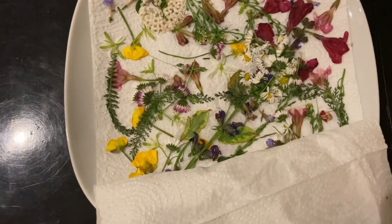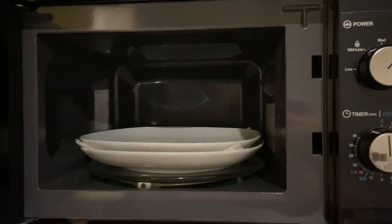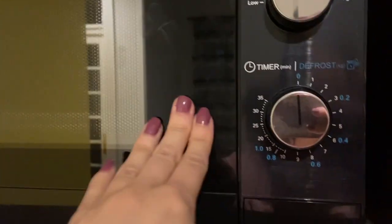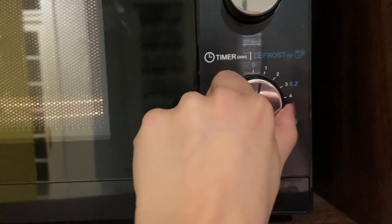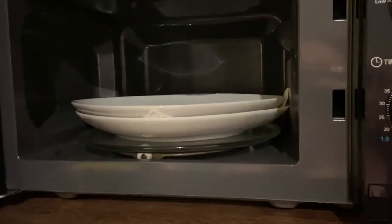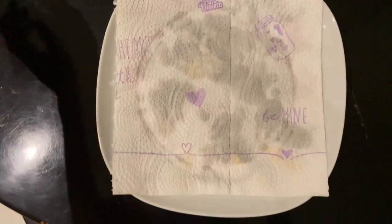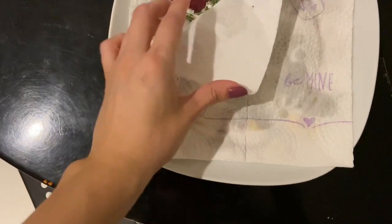Now would be a good time to pick out some of the flowers that have dried enough, but we are doing an experiment here so I decided to put everything back for another 30 seconds to see how they would react. You can definitely see that there is more moisture on the paper towel than there was last time, and here are the flowers.